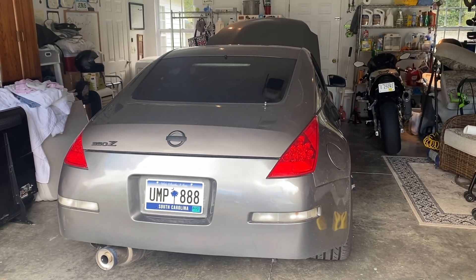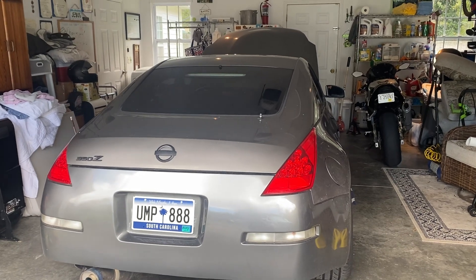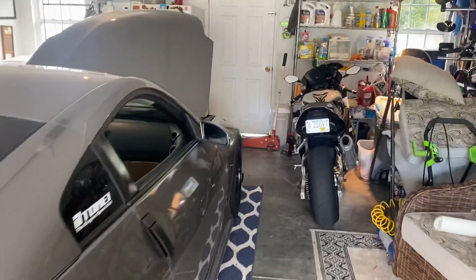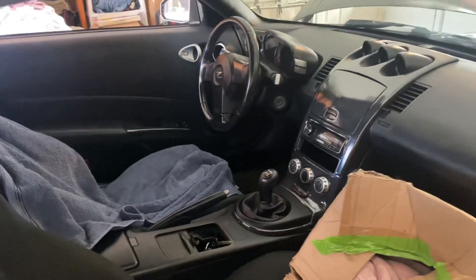This is part one of the 350z full ball tones tuned build. It's my 350z — we're about to do full ball tones and get it tuned. This is what it looks like on the inside.